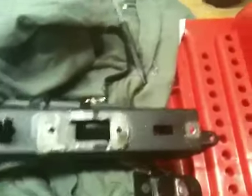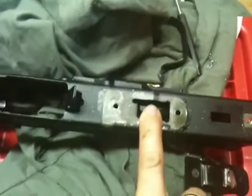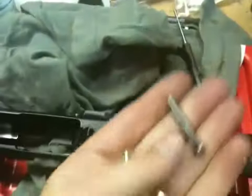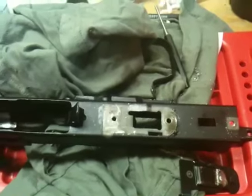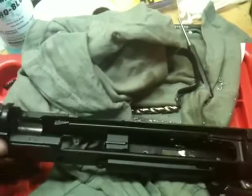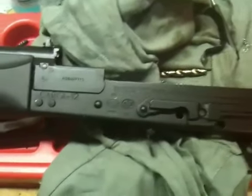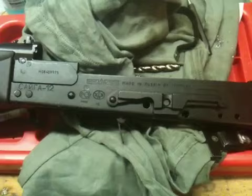The next step: I'll be replacing everything in here with the Tapco G2 trigger assembly. It'll move from the stock trigger position here to the Tapco position here. It'll utilize the initial stock pins, and I'll have full 922r compliance with this modification.